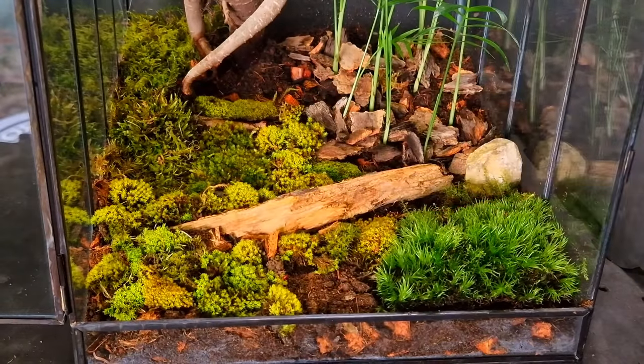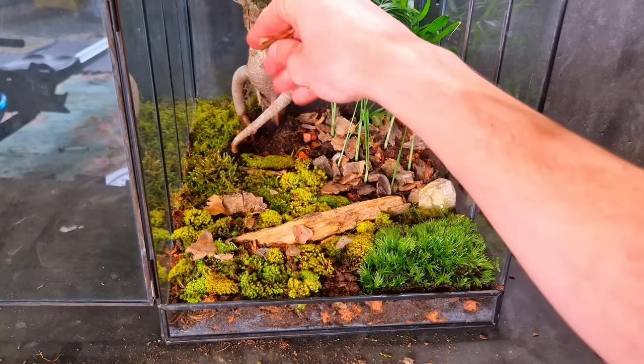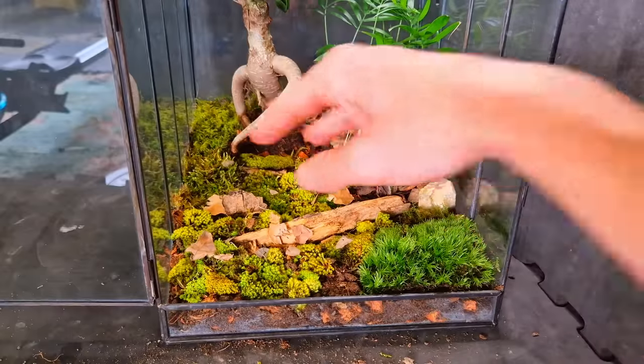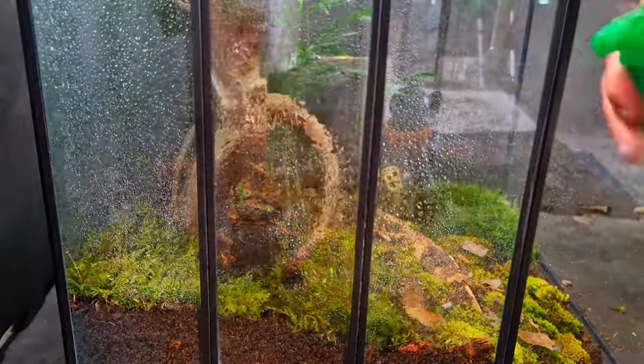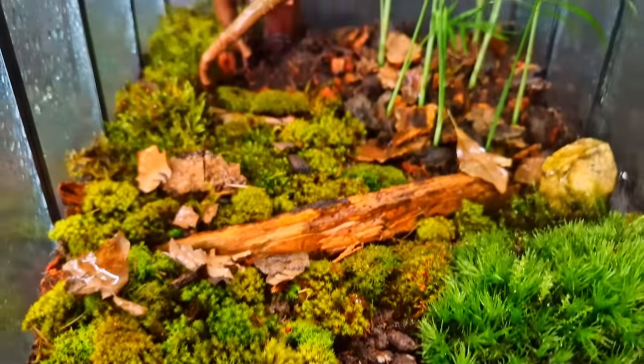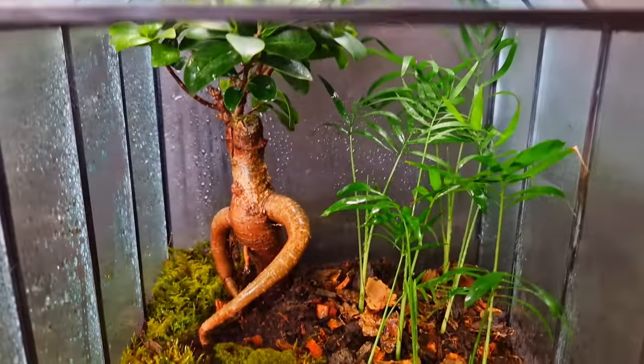Adding some dead leaves — this is decoration and food for the animals. I hope they will love their new home. Giving the terrarium a light spray; these plants can handle a high humidity level. This terrarium is ready to move in some animals. I really need to take a course on how to film — this sucks.